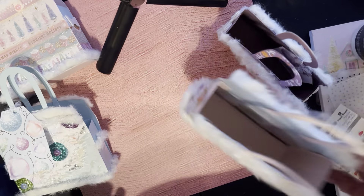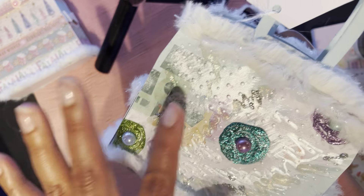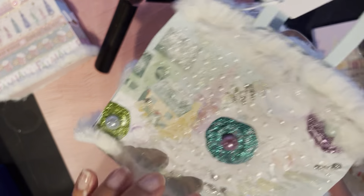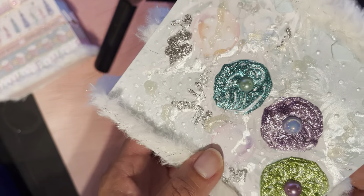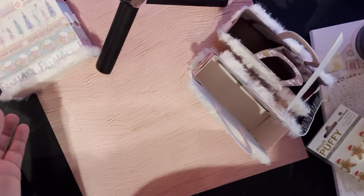Here's another one using the same technique but a different embossing folder. These came out really nice — I really like adding dimension. I should have done it on the side too, but here's the back — see how it gives it that different look? It came out really nice.